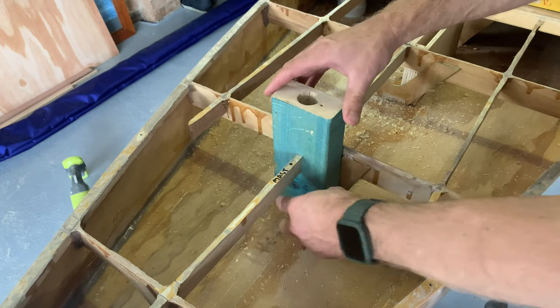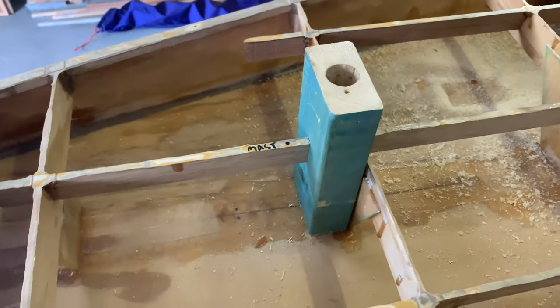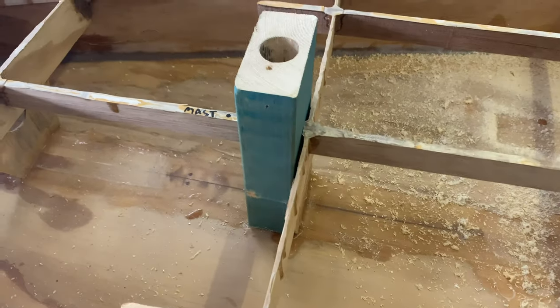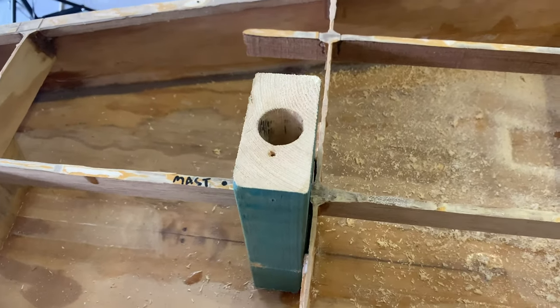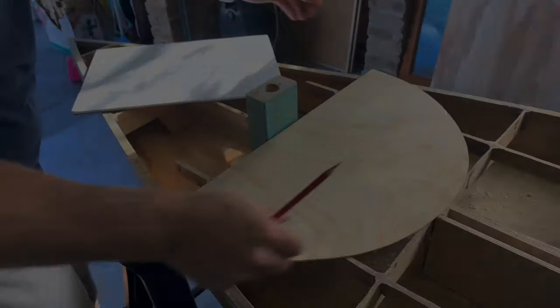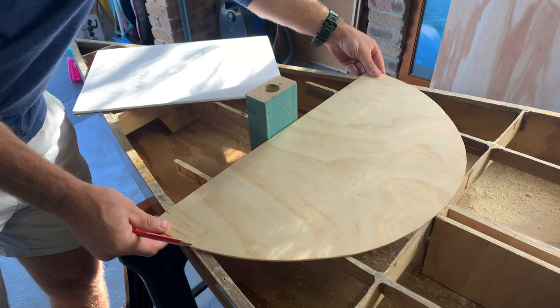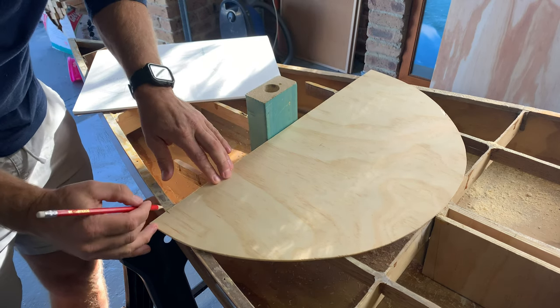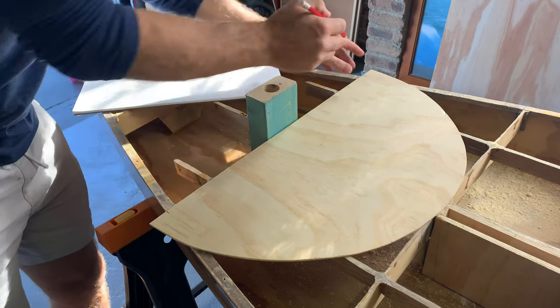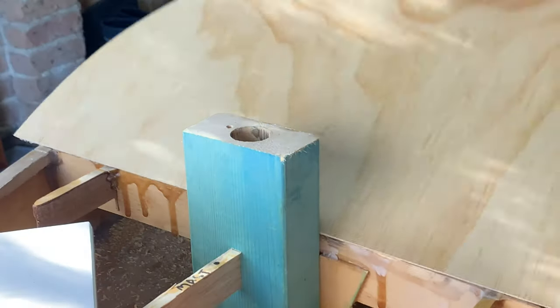I'm going to cut the center stringer here and then it's going to be fixed to it — I'm going to break the center stringer here and just pull it down. With the mast section fully fitted into the bow section, it was time to get started on making the bulkhead which will join the forward deck to the upper deck. For that, I measured either side on a piece of 3mm plywood to get the width and then I raised it up to get the height where it meets the middle of the mast support.